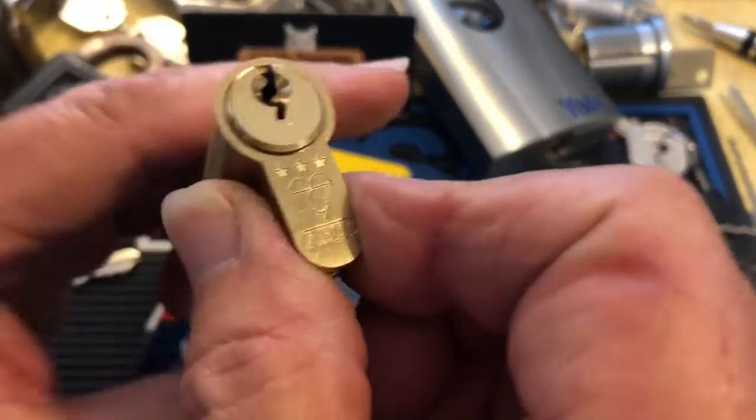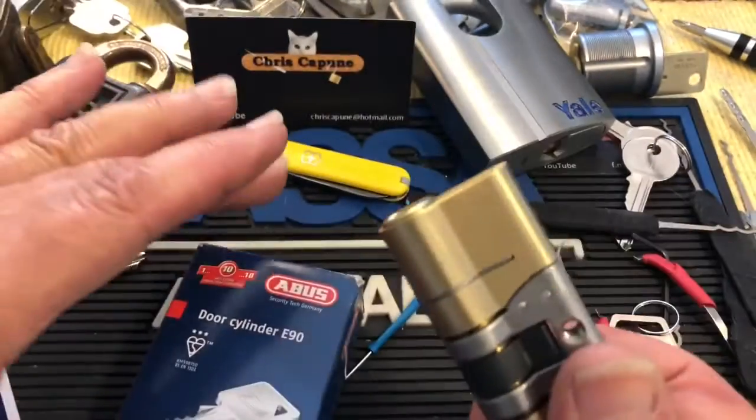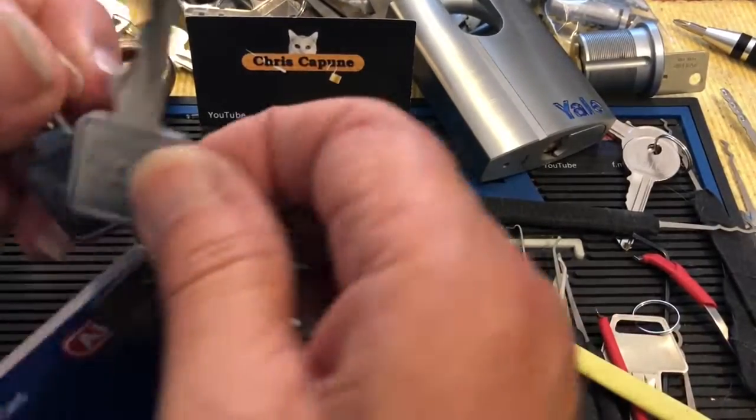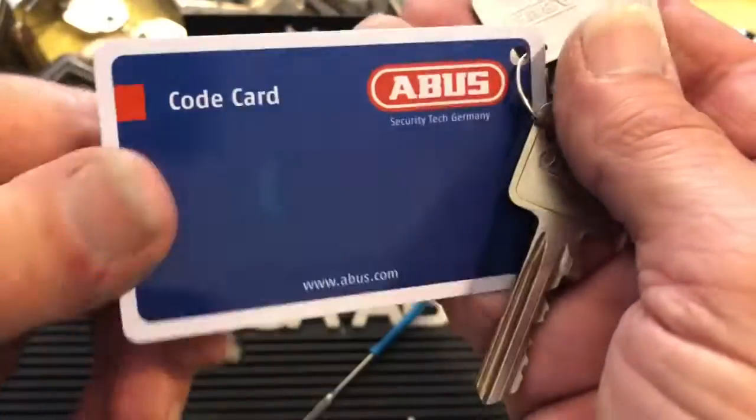This is the Abus Kite 3 Star E90. It comes with three keys, good bitting, and a card.